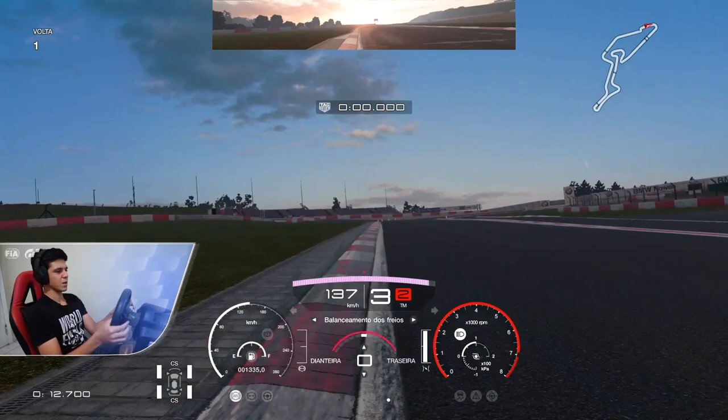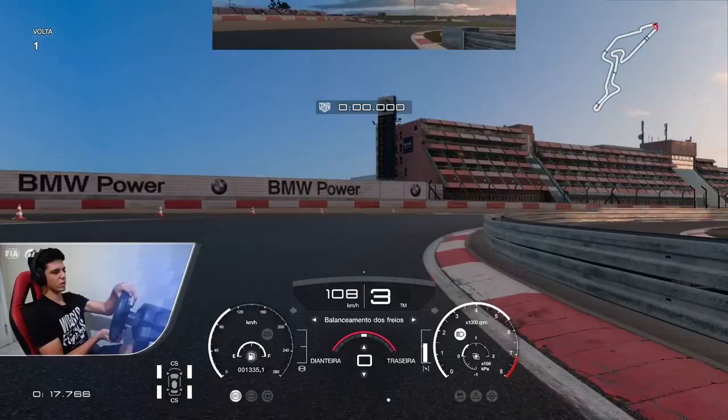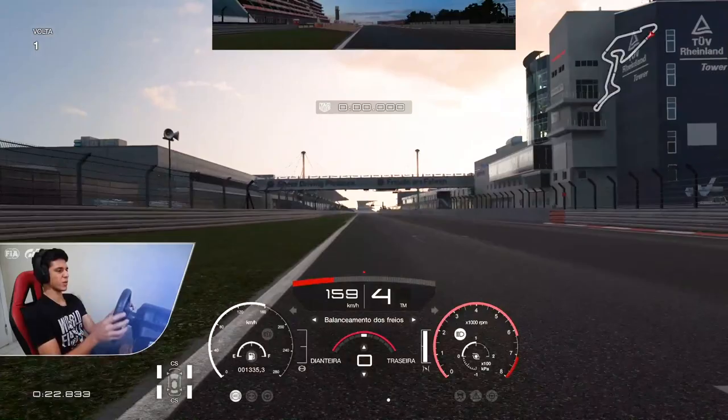Just one tip: when you are starting this kind of qualifying hot lap, make sure that you have a good exit on the last corner, so you are not losing any time on the main straight line. It's pretty simple, but it's very useful as well.